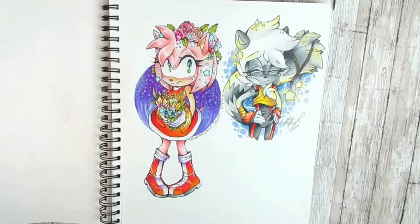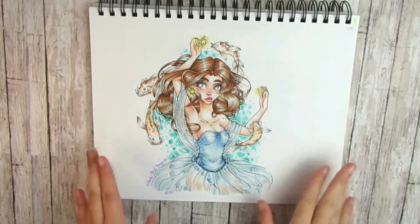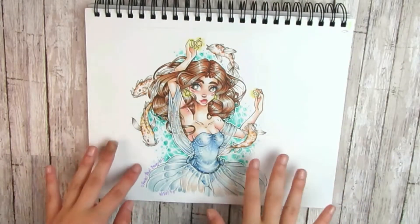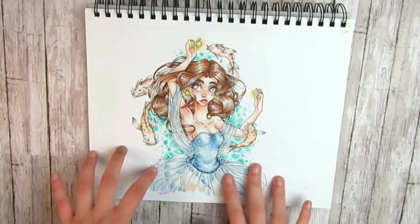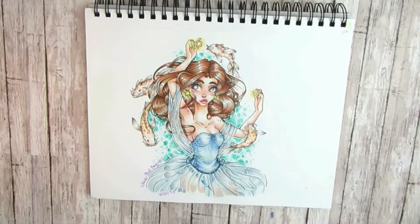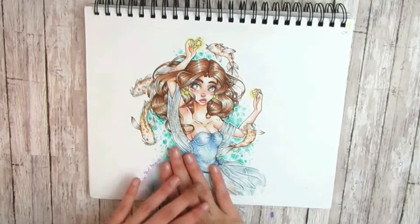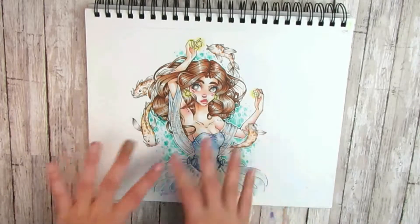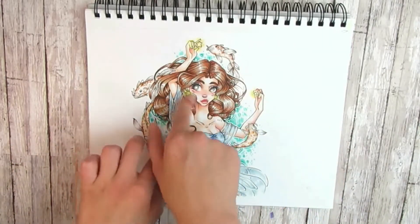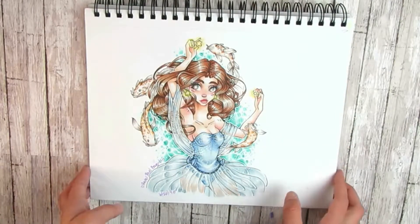The next illustration was featured in my Ohuhu marker video — this was my very first Ohuhu illustration. Even though the drawing with my two characters was drawn with Ohuhu markers previously, at the time that was only line art, so this is technically the first fully colored one. I really liked it and liked how I did the fish, but I wish I had changed the neck — it's too long. But yeah.